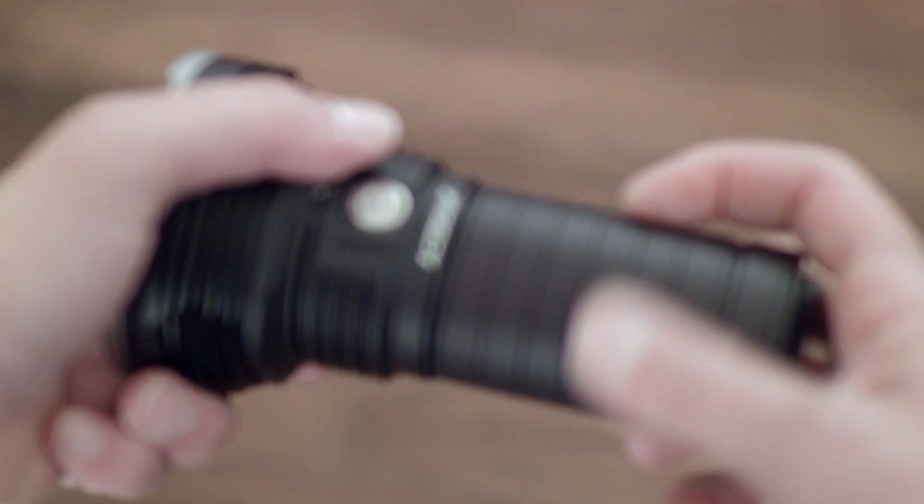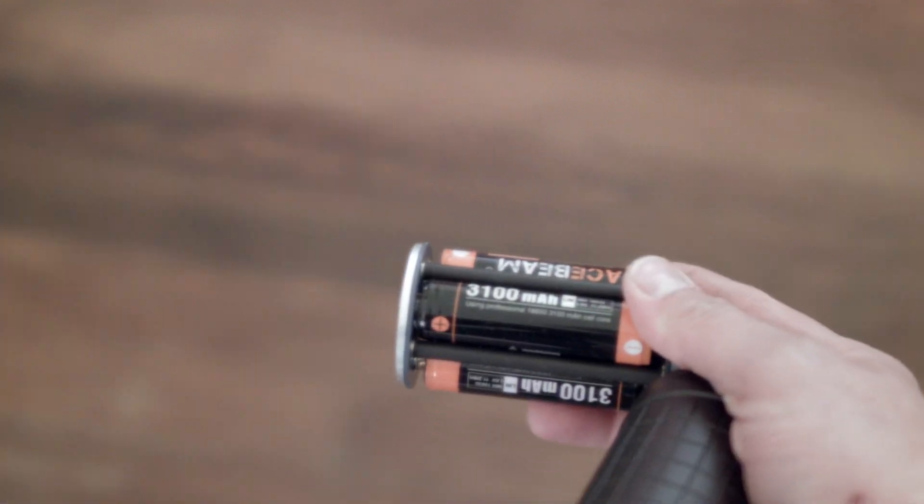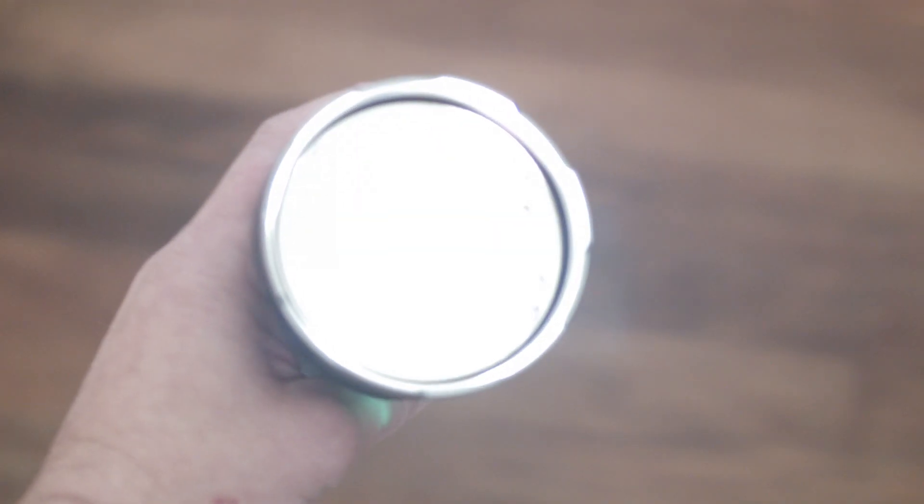Put the batteries in the carrier like so — no polarity issue. The carrier itself when it goes into the tube doesn't matter which way you stick it through. Tighten it down and you're ready. Press and hold 1 second to go to Firefly. If you hold longer than 2 seconds you electronically lock out the light.